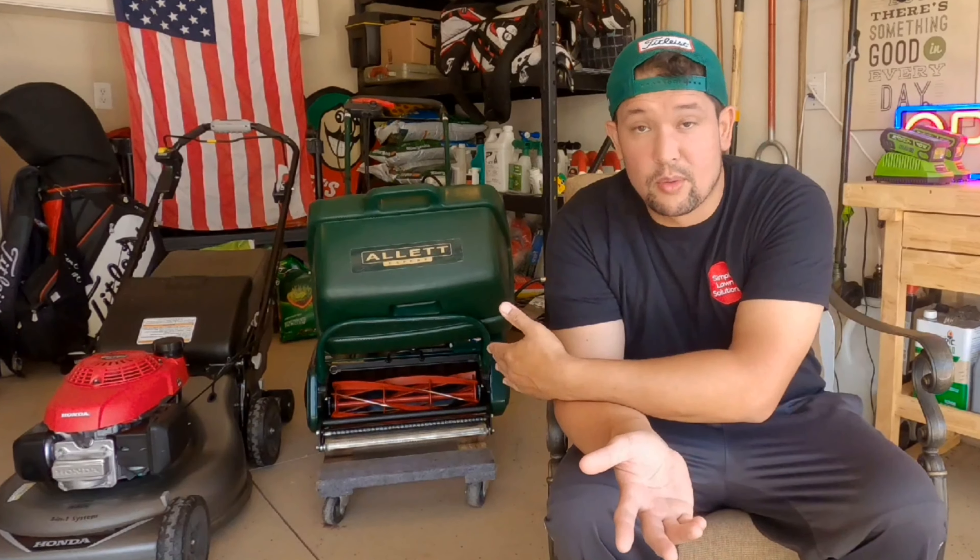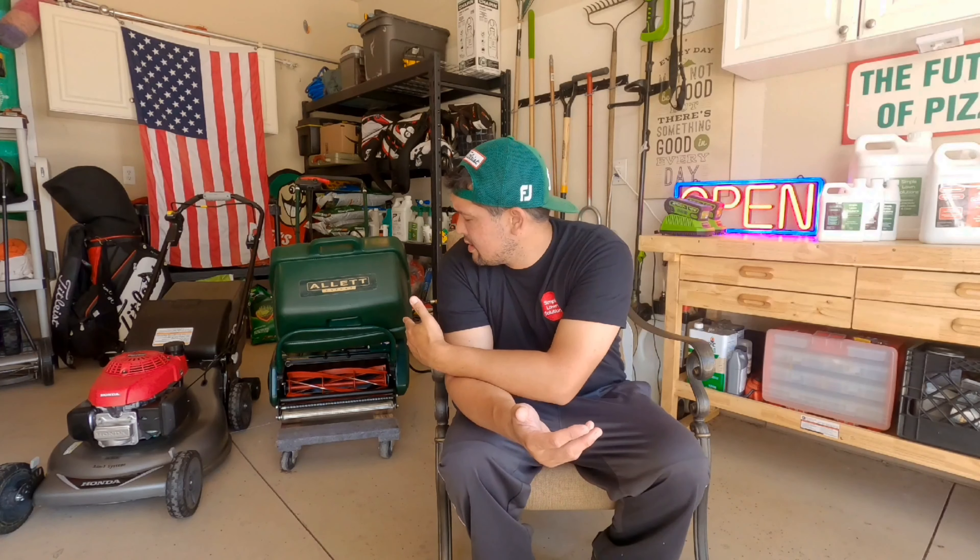Welcome back to the channel everybody, Lawn Care 101, I'm Clint the Neighbor Dominator. We're going to do a little experiment today — I grew my lawn out to about five or six inches, and normally I keep it around three-quarters of an inch. I sprayed tenacity down, there's some bleaching, and I'm going to do one half of the lawn with the reel mower and the other half with the rotary Honda, and go over some of the benefits of both. One is not better than the other — it's all personal preference.